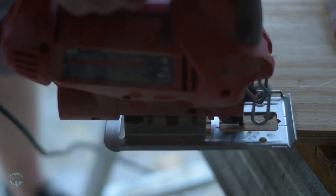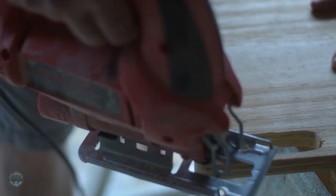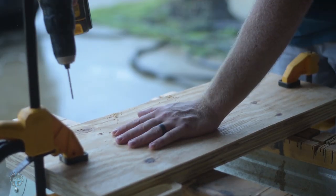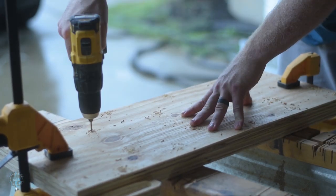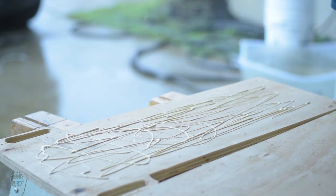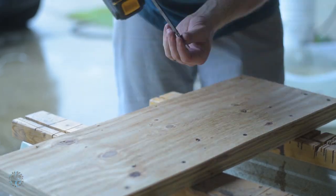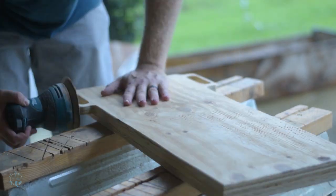We do the same thing on the other side, and then it's time to put the two pieces together. Drill pilot holes, make some modern art with glue, and finally screw them together. Sand all the corners and rough edges.